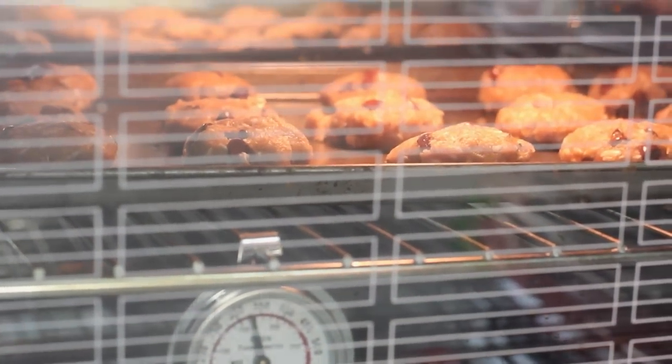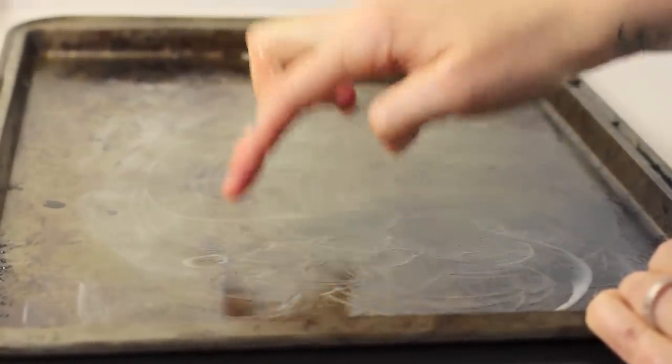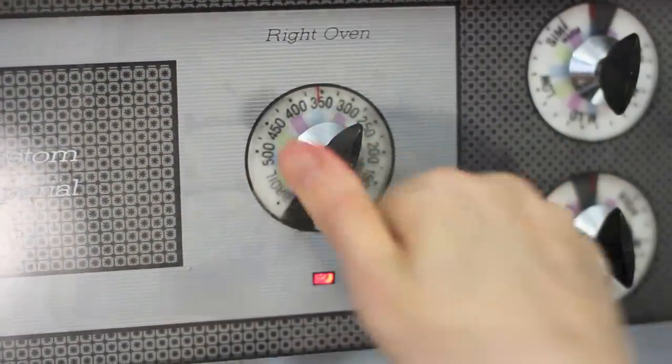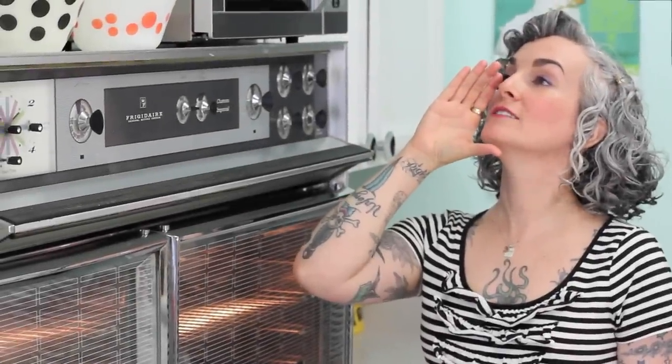Number three: have everything ready before you start mixing. That means if you need to oil your pans or preheat your oven, do it before everything is being combined. The batter should be placed in the oven without delay — don't wait to bake. Baking soda and baking powder begin releasing gas the instant they are in contact with liquids.